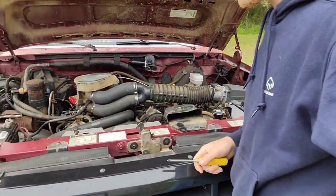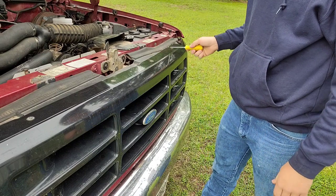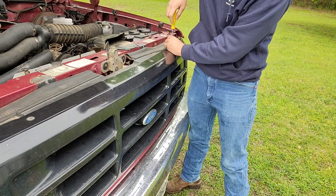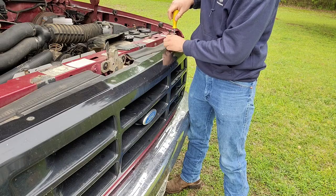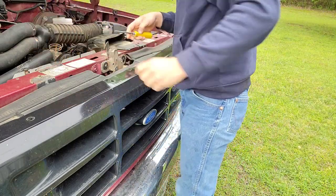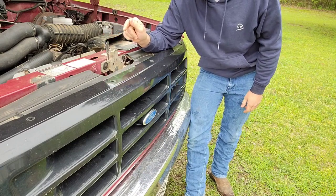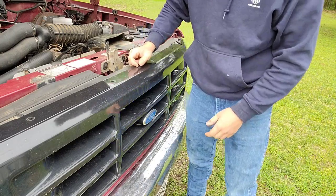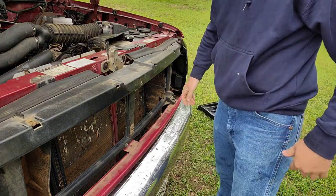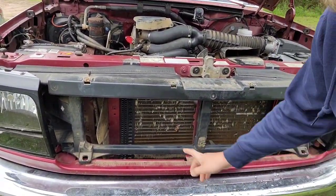For those of you who have never taken off one of these panels before, it's pretty simple. You have four screws up here, and then you have another one right here under your Ford symbol. Always make sure you set your screws on your radiator so you don't lose them. Then you could just do a grill delete, throw that on the ground over there. You can also see that I need a new header, but that's fine — let's see what we're working with.